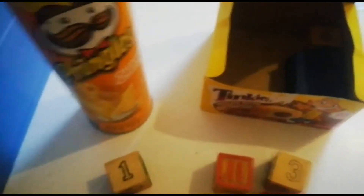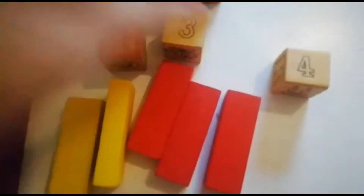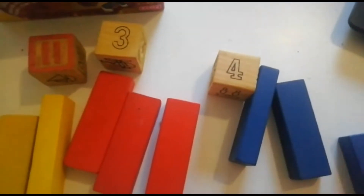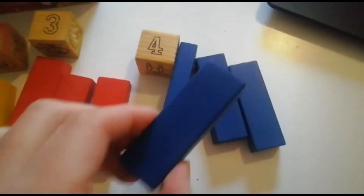Okay, then we're going to get number four. We're going to get four blue blocks out — one, two, three — whoopsie, I dropped one — and four.